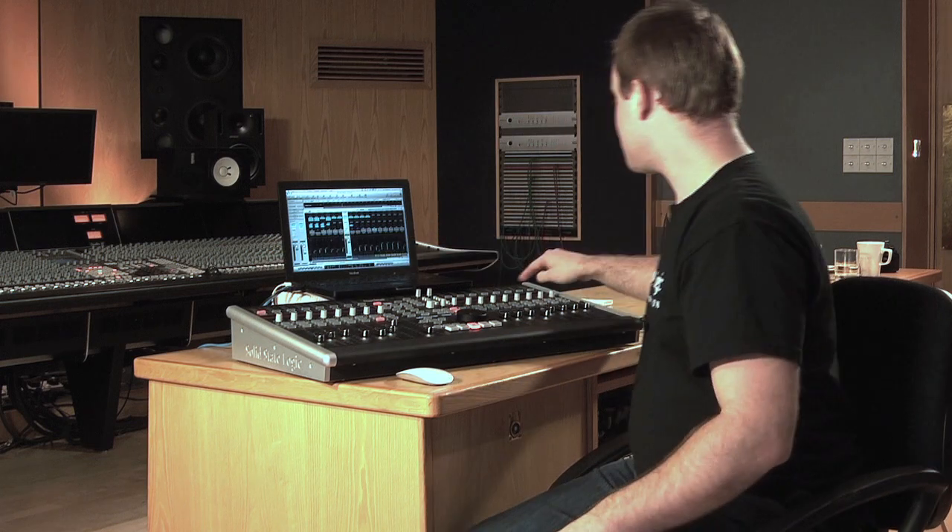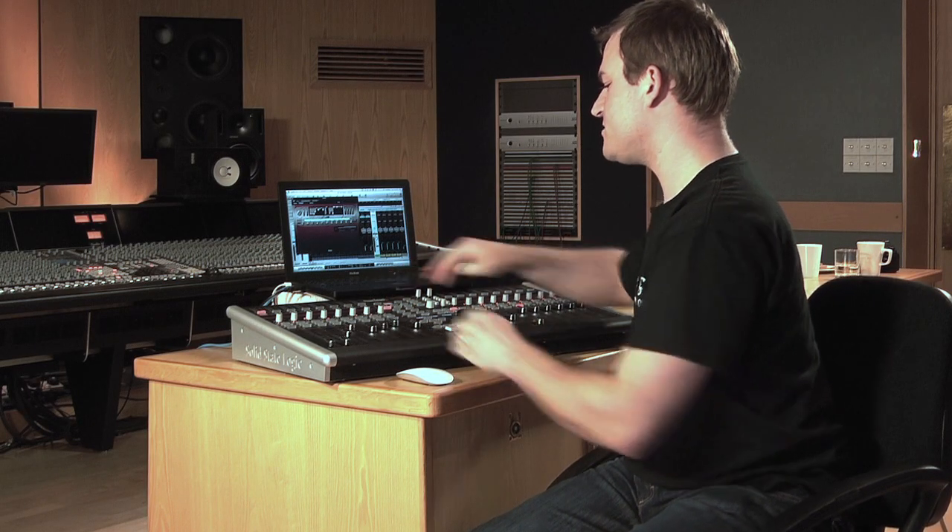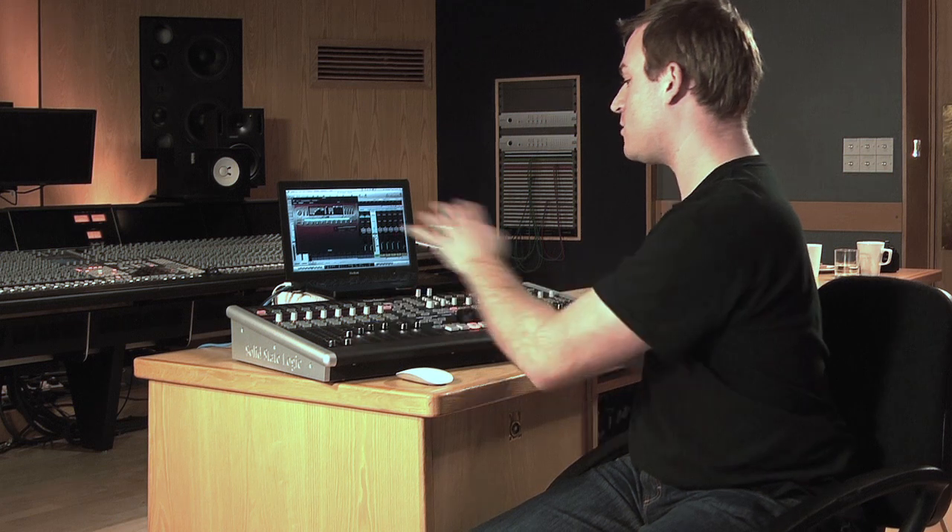If I open up an instrument inside Logic as well, we can see that again I can control all virtual instruments with the parameters on the Vpots or flip to the faders. With organs it's very nice because I have one hand free to play and the other one to change the tone as I'm playing along.